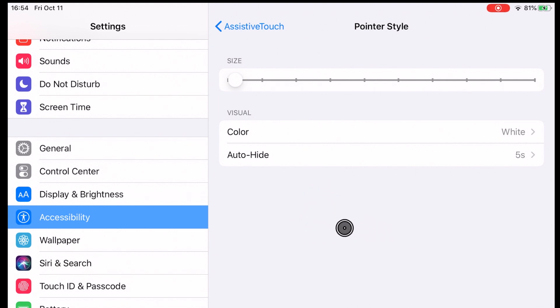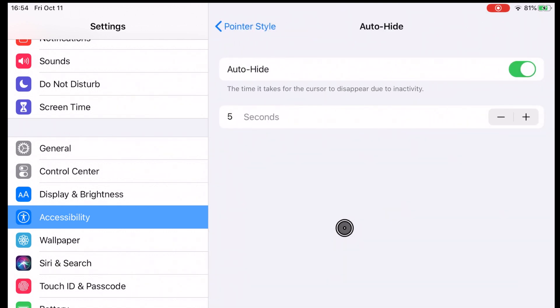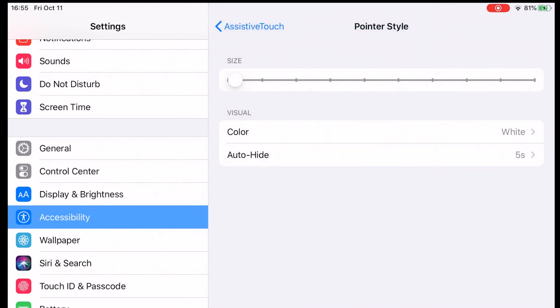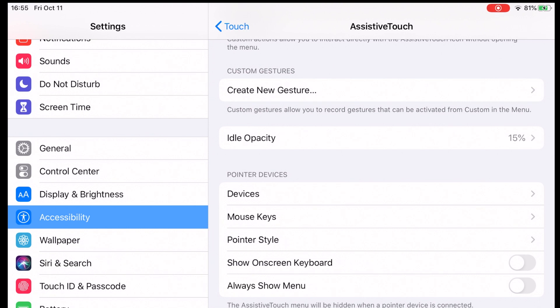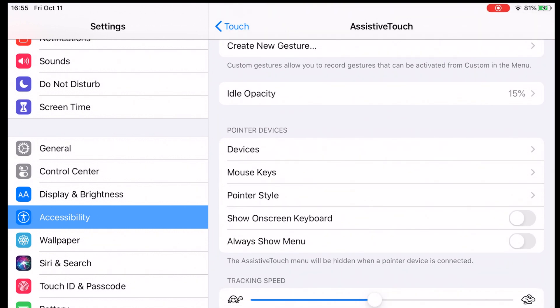You can also change the pointer color. A neat feature I like to turn on is auto-hide — after a few seconds of inactivity the pointer disappears off screen. The one thing you want to turn off is the accessibility menu that floats around, which can get a little annoying. Go down to 'Always show the menu' and tick it off, and it will no longer be displayed when you use the mouse. And that's it — you've now got a fully functioning mouse you can use on Zwift while you work out.